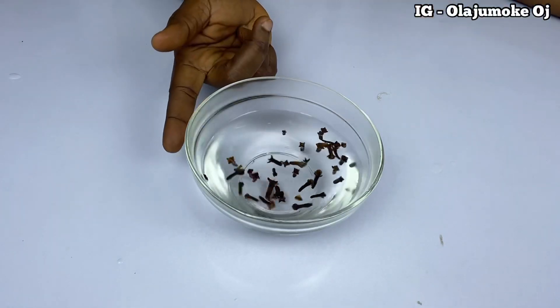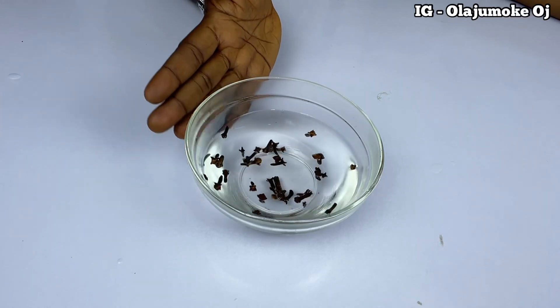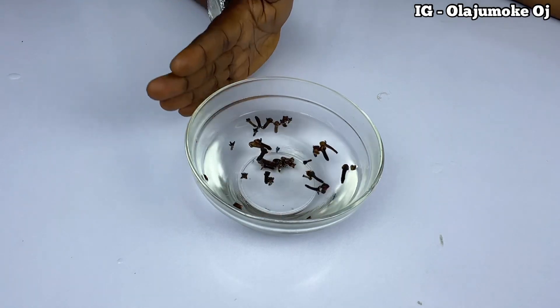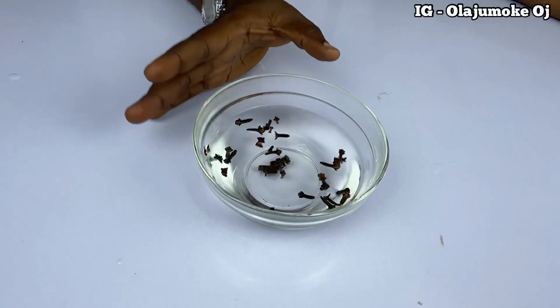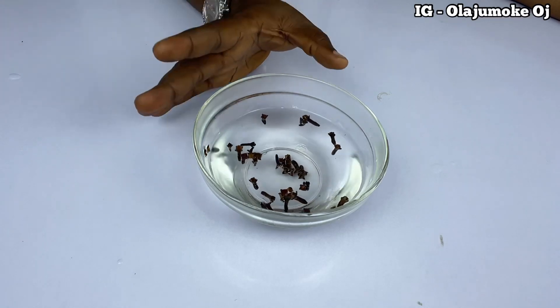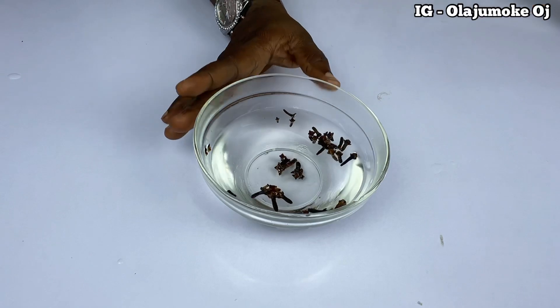I'm using a small microwave bowl for the purpose of this tutorial, so when you are doing it yourself you have to get a very big bowl that can actually accommodate you. I'll get to that point and tell you more. For now, I just need this to infuse.